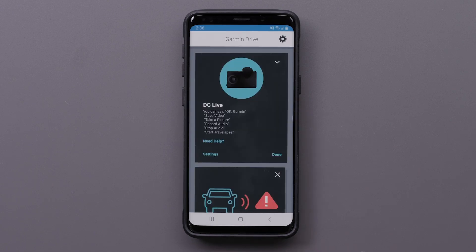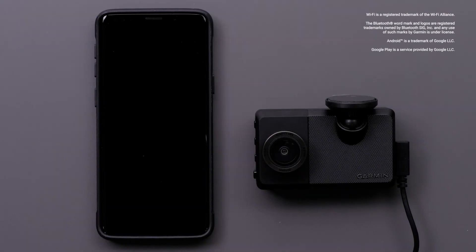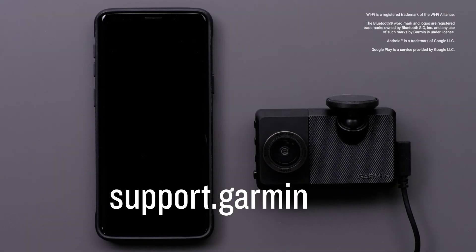If you did not enable any of these features, they can be set up in the Garmin Drive app settings. Check out our next video for more information on using the LTE features on your Garmin Dash Cam Live. And that's it — thanks for watching. For more help, please visit support.garmin.com.